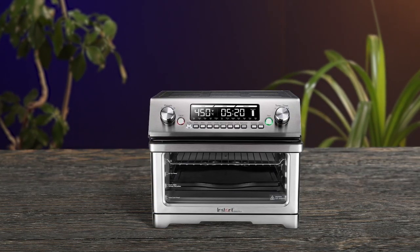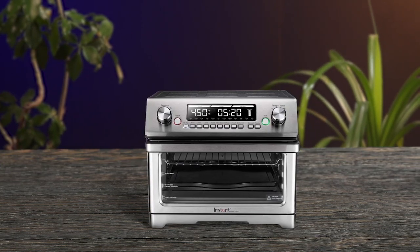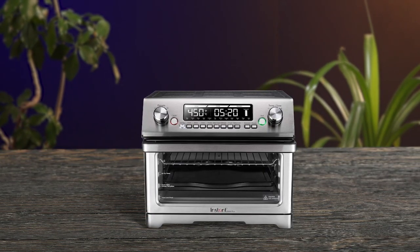Overall, this is a great choice for anyone looking for a versatile and capable microwave toaster oven combo. Pros: versatile presets, generous 18-liter capacity, rotisserie kit included, high-quality components, smart programs for different recipes. Cons: somewhat expensive, weighs around 30 pounds.